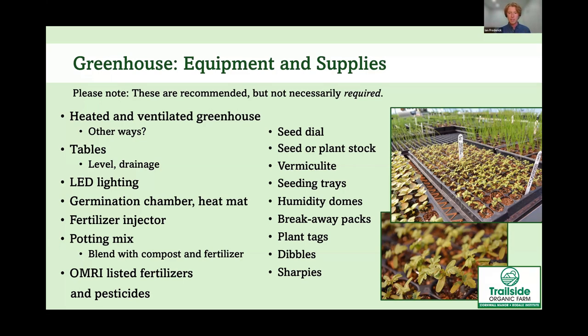You want your greenhouse to be heated and ventilated. We don't have a central thermostat, but we have a heater and ventilation fans and vents, maintaining a temperature between the mid-60s to mid-80s. We built our greenhouse with an old high tunnel frame, double-covered with plastic and an inflation blower in between. For tables or benches, you want them to be level and offer drainage. Katie built 10 tables for our greenhouse at around $100 each.